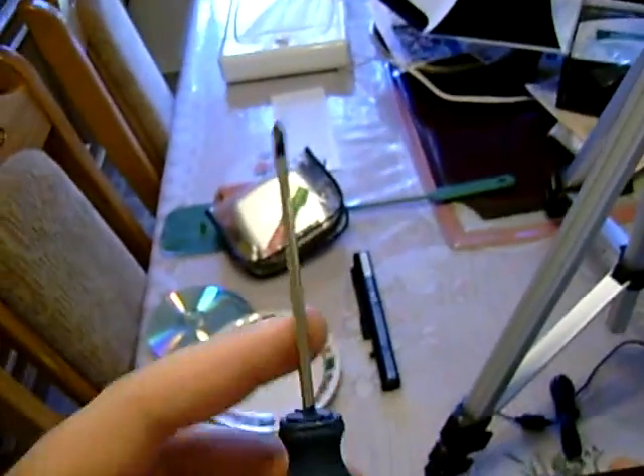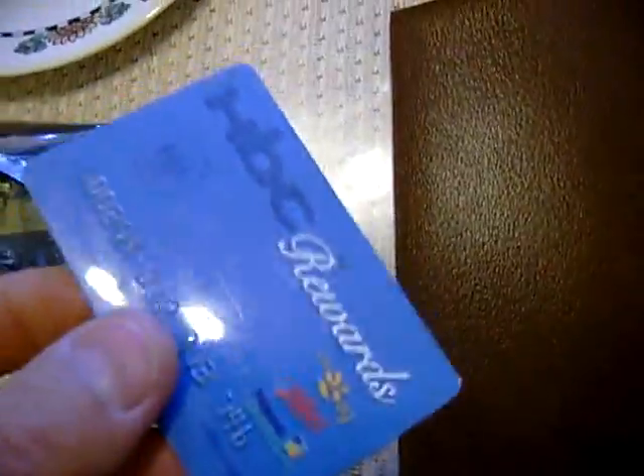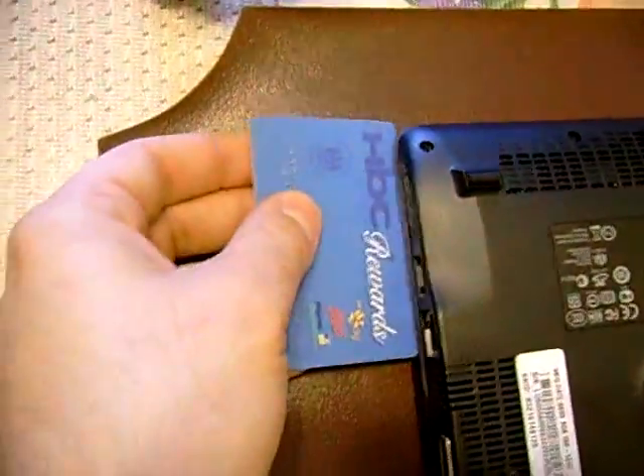To change the RAM in your Aspire 1, you're going to need a Phillips screwdriver — fairly small, because the screws are pretty small. This is the perfect fit for the screwdriver I have. I forget which number tip that is, but you're going to need a credit card as well. You have to use it to separate the two halves — there are clips in there.